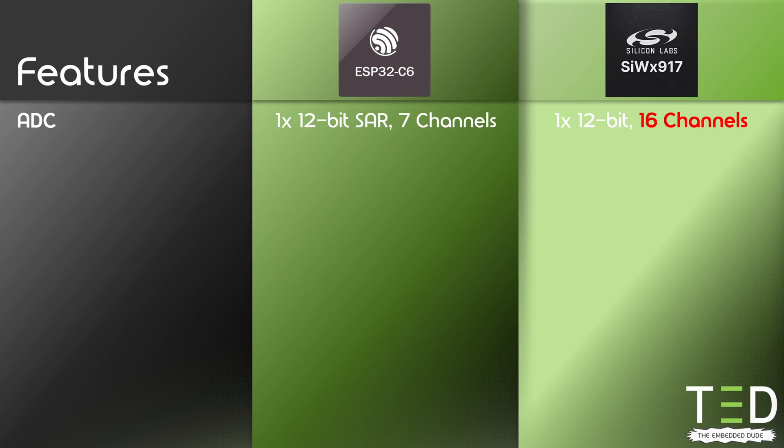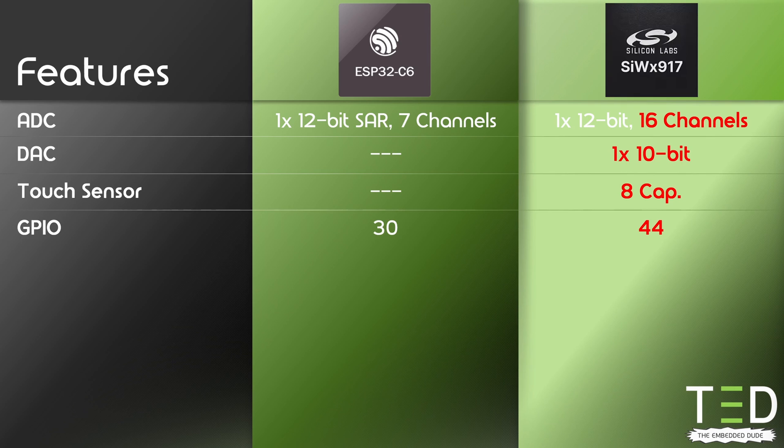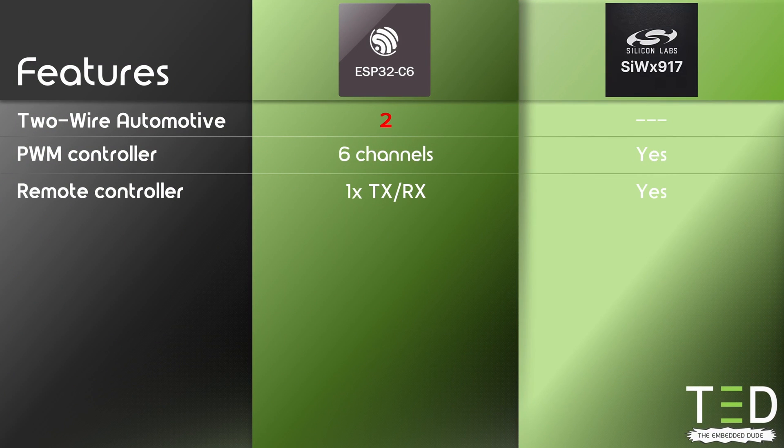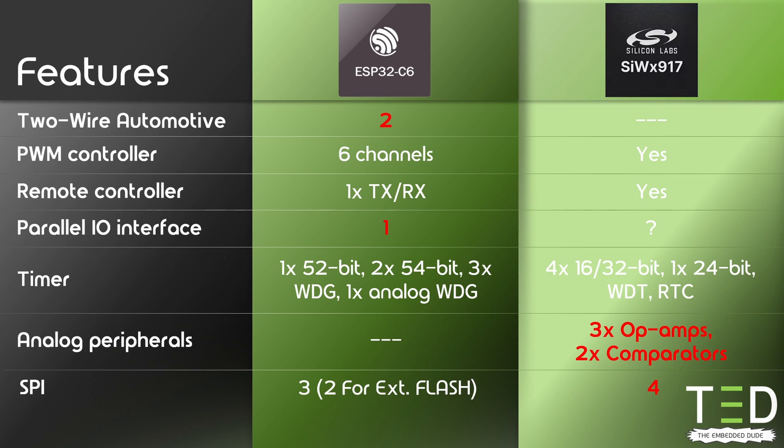Both chips are packed with useful peripherals, and which one is the better candidate depends on your needs. The SIW-X917 has up to 16 ADC channels, a digital-to-analog converter, a touch sensor controller, and more general-purpose IOs. The ESP32C6 has a USB 2.0 controller on board which also supports JTAG debugging, saving an additional UART-to-USB bridge. The SIW-X917 has two I2S interfaces compared to one on the ESP32C6. The ESP32C6 has two TWAI (CAN) controllers and a general-purpose parallel interface for LCD displays or cameras — it's still unclear whether the SIW-X917 supports a parallel interface. However, the SIW-X917 has three op-amps and two comparators on board, which can be very handy depending on your application.